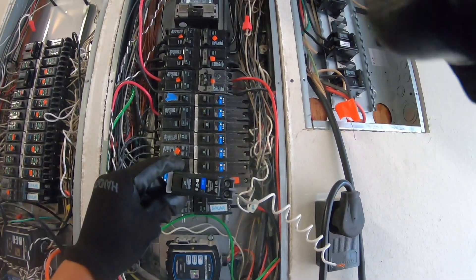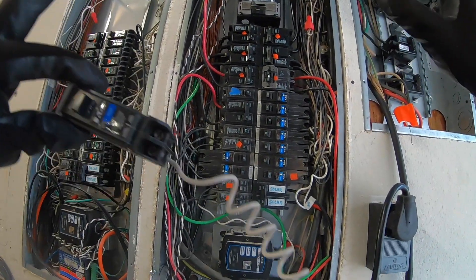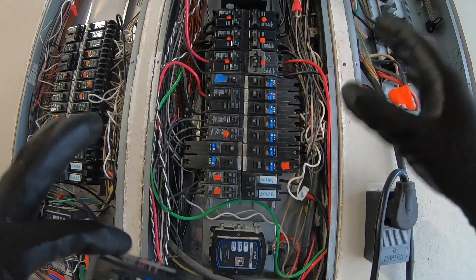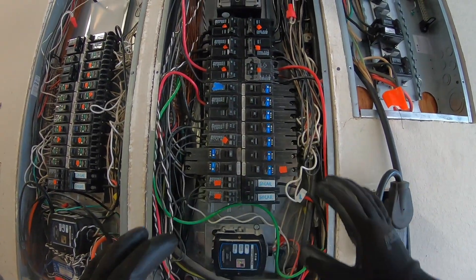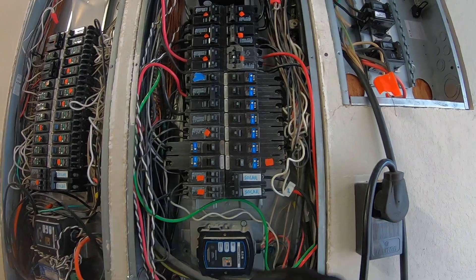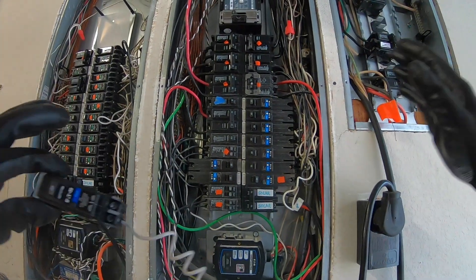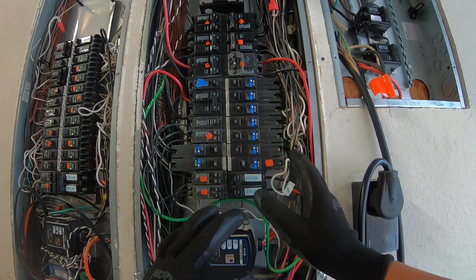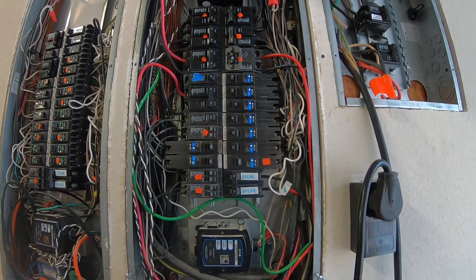Before I go on, I'm going to give a disclaimer: I am somewhat very familiar with electricity and electrical components. If you are not, do not attempt this work yourself. If you're not comfortable, hire an electrician. I'm not going to be responsible for anybody hurting themselves, damaging equipment, causing a fire, or god forbid even death. So if you're not comfortable or don't know what you're doing with electricity, stop watching this video and hire an electrician.